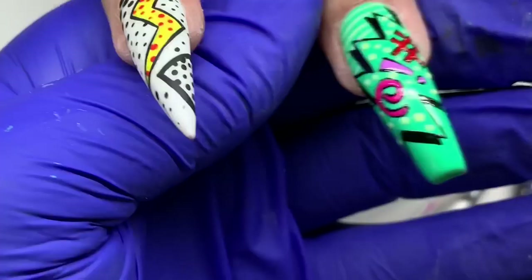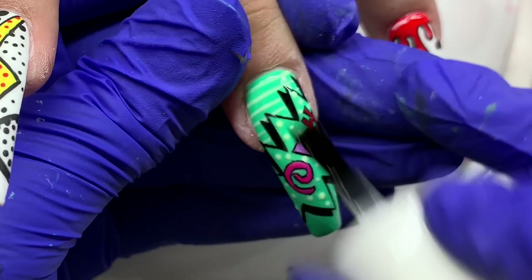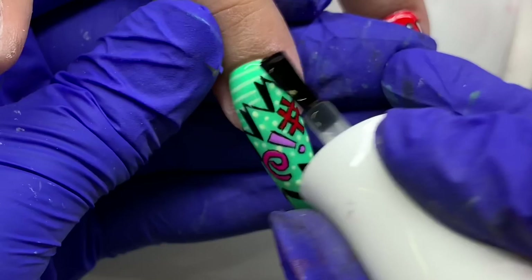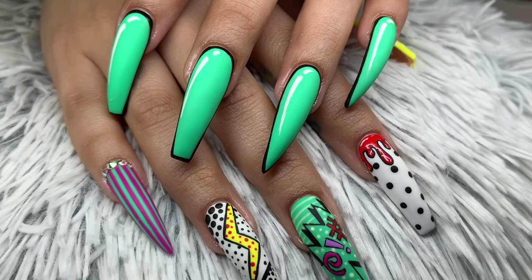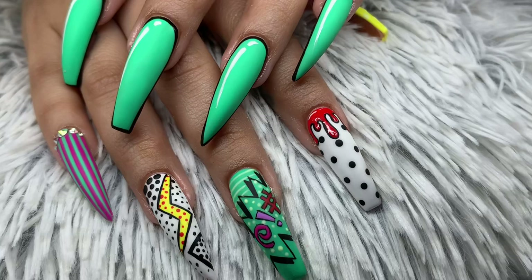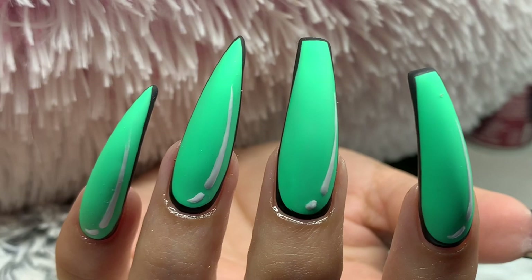I went ahead and cured everything and applied the matte top coat. The thumb wasn't shown — it was solid yellow with polka dots using Perfect Yellow and Gel Bottle's Elderflower. This is our final look. I love how it came out, even with the things I wish I'd changed — especially this hand, I love it. Leave your questions and comments below, don't forget to subscribe, I really appreciate you all — bye!